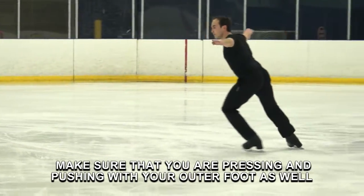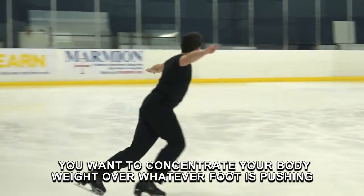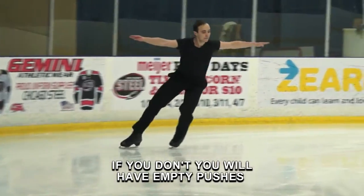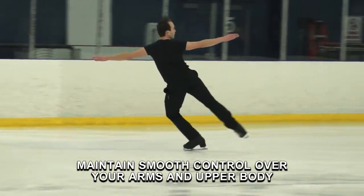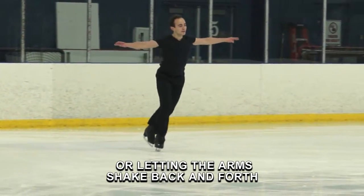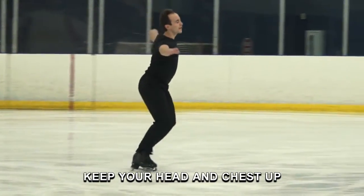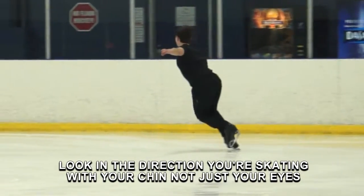This is how you get power from the under push. Make sure that you are pressing and pushing with your outer foot as well. You want to concentrate your body weight over whatever foot is pushing. If you don't, you will have empty pushes. Maintain smooth control over your arms and upper body. Common mistakes include letting the back arm unravel or letting the arms shake back and forth. Keep your shoulders down and back. Keep your head and chest up. Look in the direction you are skating with your chin, not just your eyes.